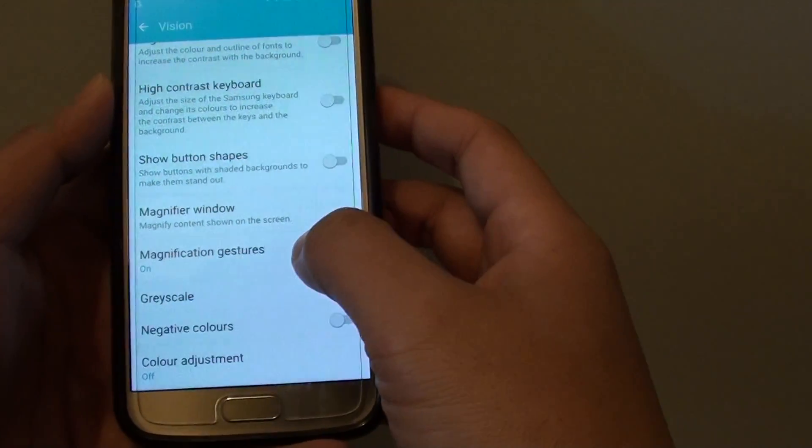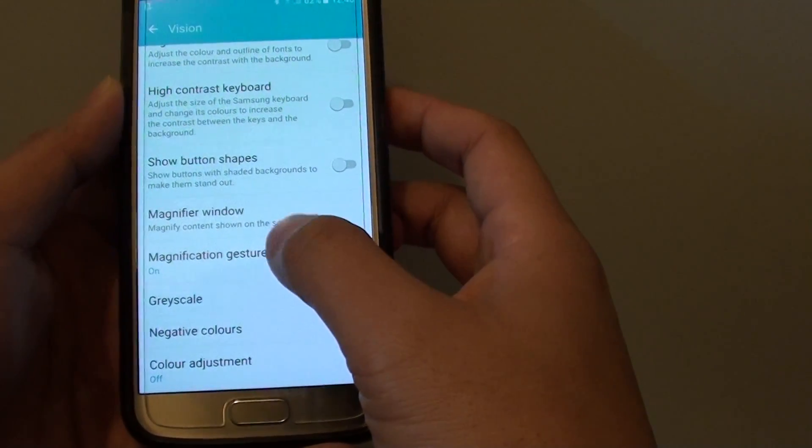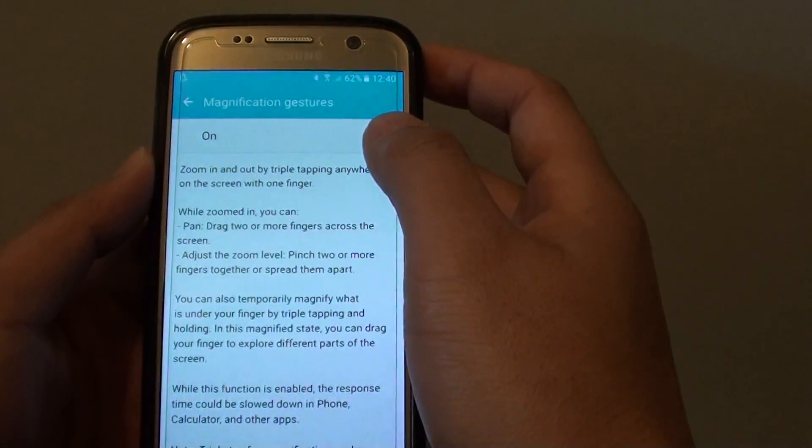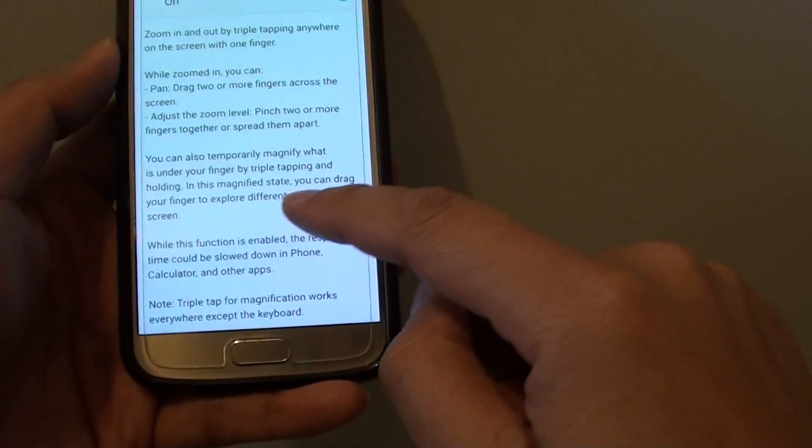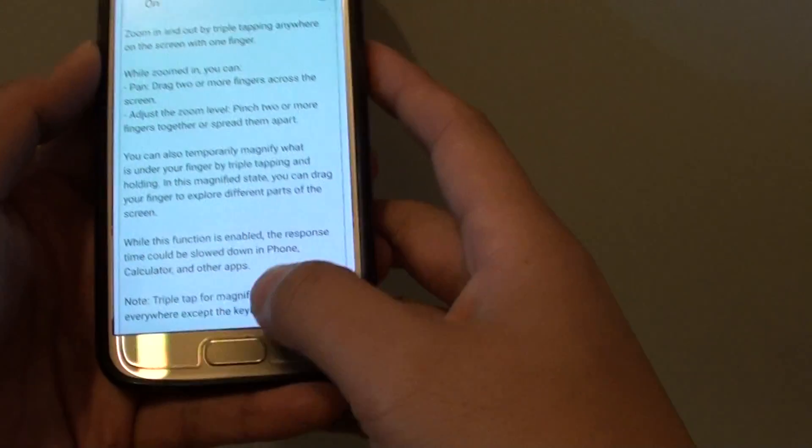Go all the way down and tap on Magnification Gestures. At the top you can tap on the switch to turn it on or off. Here you can read the instructions to show you how to use it.